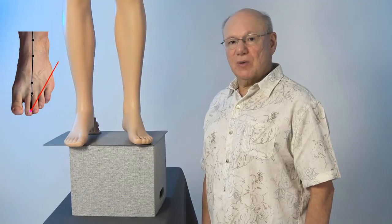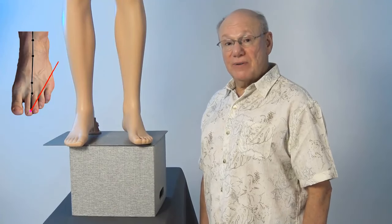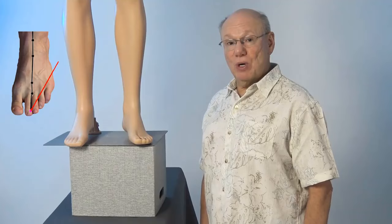Activate this point by rubbing the ear quickly five times. Take a break for a count of five, and repeat four more times.